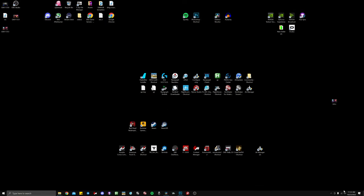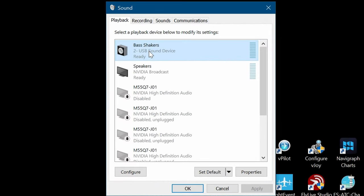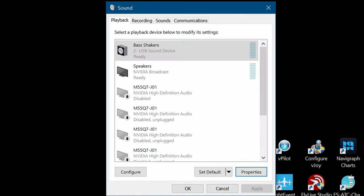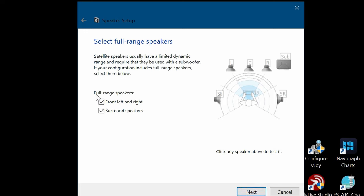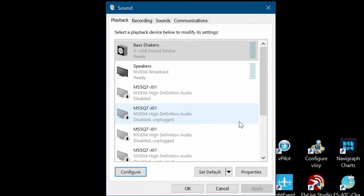Go down to the bottom of your taskbar, right-click on the speaker, and go to Sounds. This menu comes up — go to Playback. Mine is already labeled as bass shakers; you will just see an item called USB Sound Card. Go to Properties and change the name — I named mine 'bass shaker.' You must configure it: I have it configured as 5.1 surround, which is two channels for the front, two channels for the rear, the center, and the subwoofer. Go Next, make sure to check all the boxes to enable all the channels, select full range speakers, and finish.